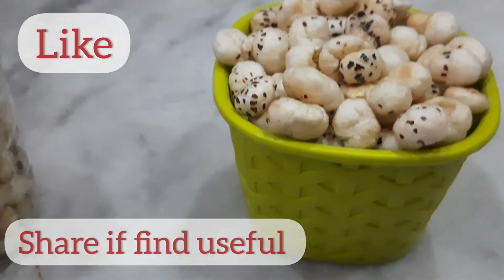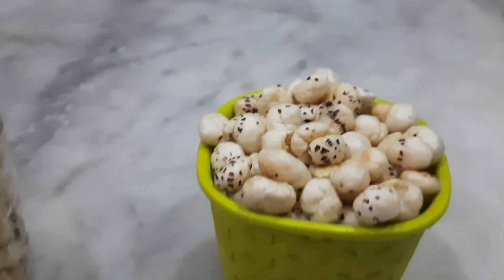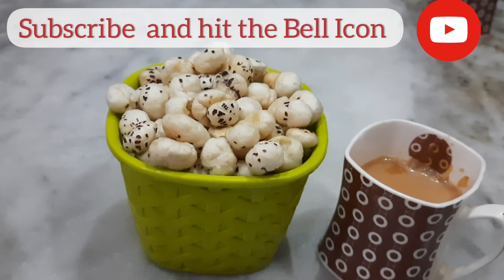If you want to eat it, you can store it. If you like this video, please like and share. Subscribe to our channel. See you next time.